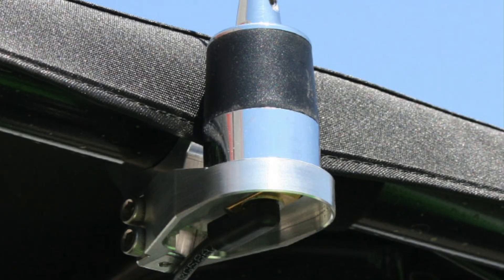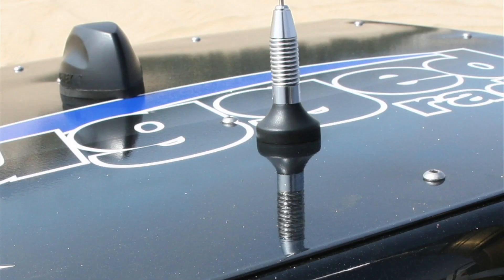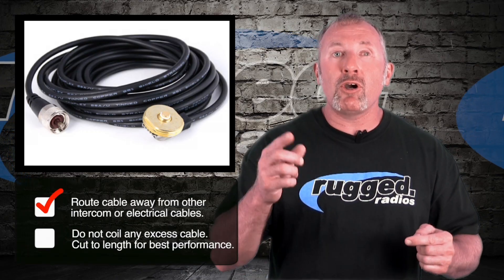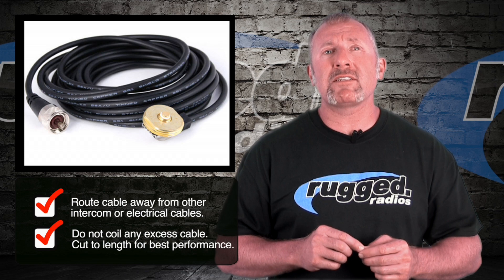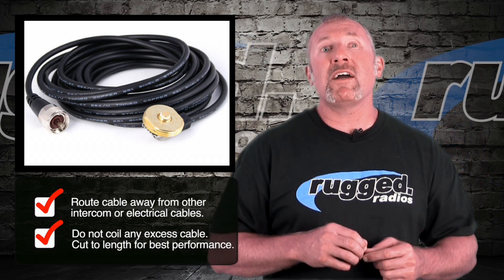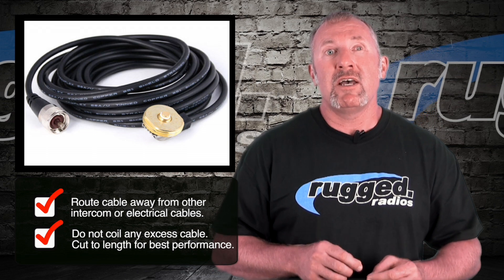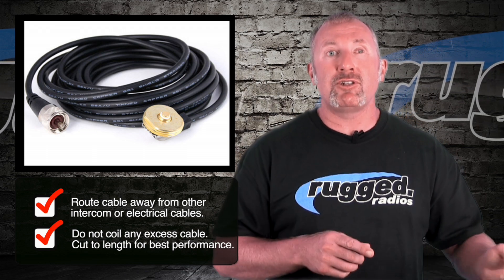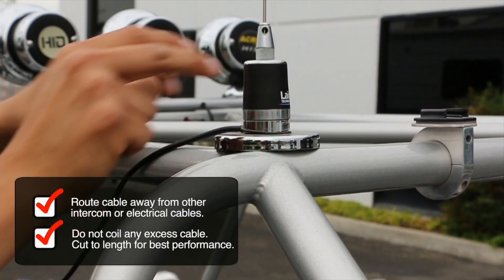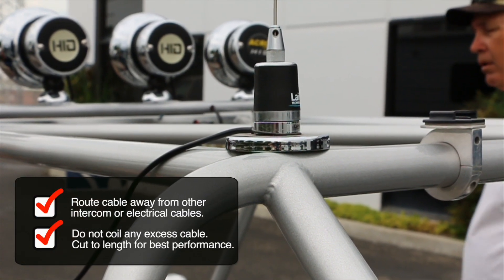If you have a metal roof, the best place is right on the very top. If you ever have any question about where to mount your antenna, give us a call. When routing the coax cable, make sure you route it away from any other cables — definitely away from power cables and away from your intercom cables. Routing it separately helps with shielding and RF interference.